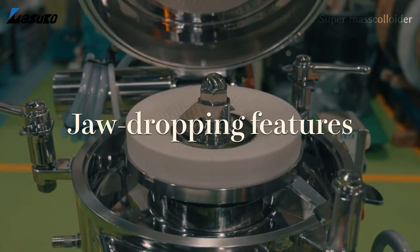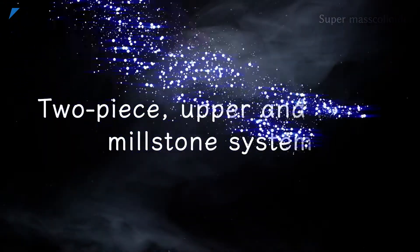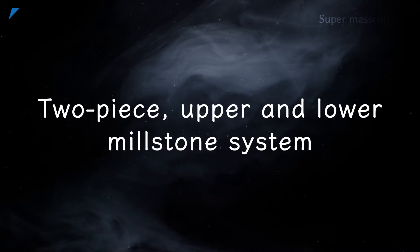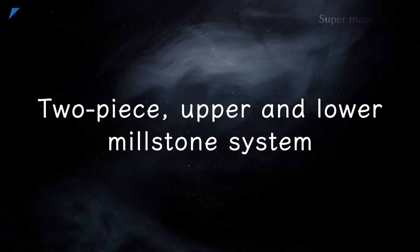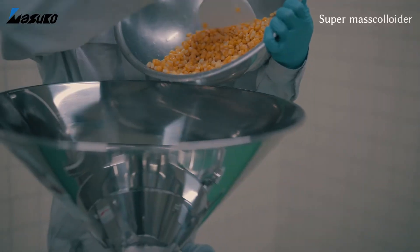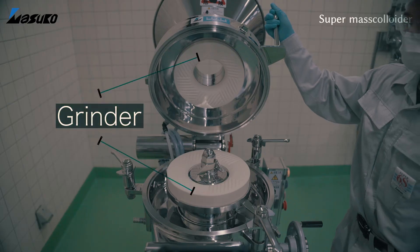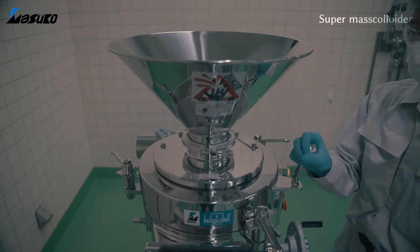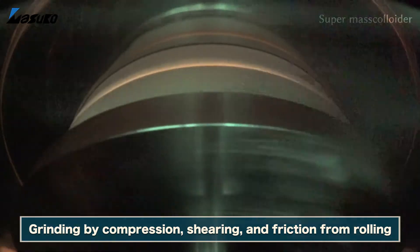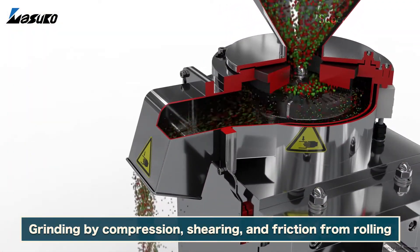This machine's jaw-dropping features are as follows. Raw materials that are fed into the hopper are processed through two grinders, one above and one below, and are gradually crushed through powerful compression, shearing and friction from rolling.